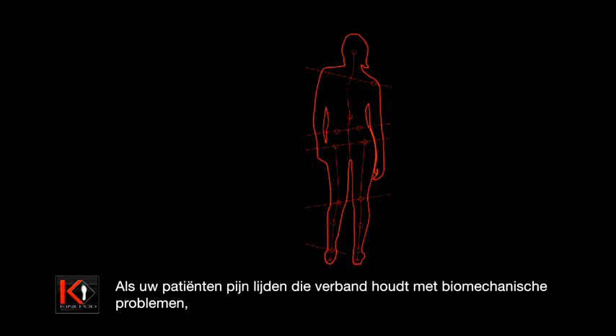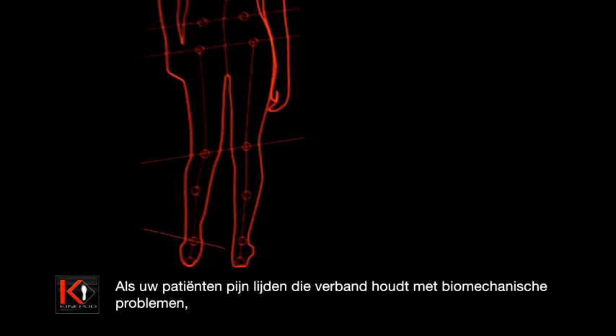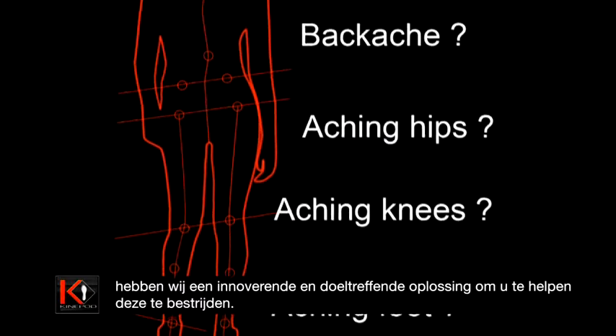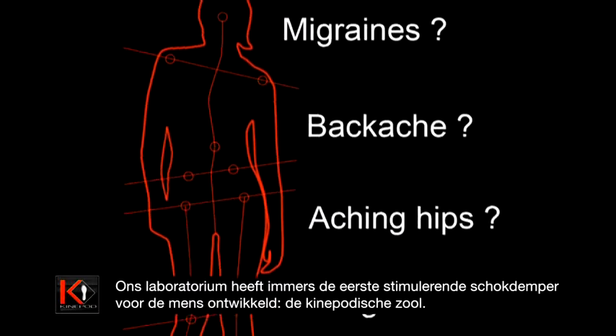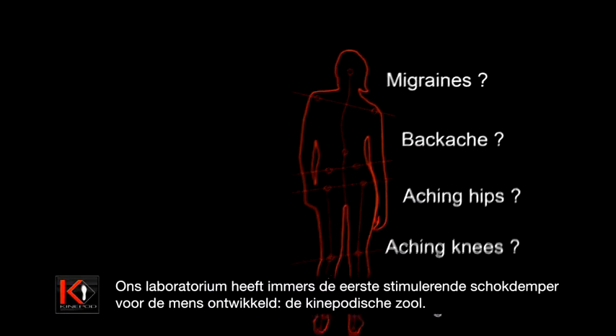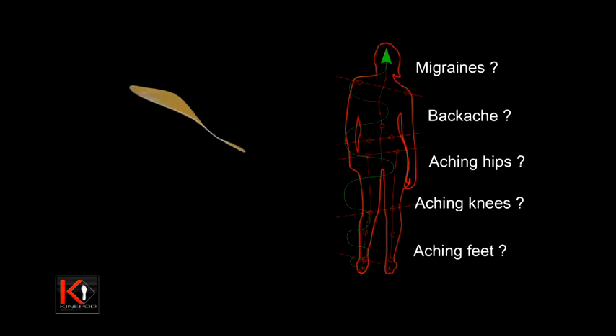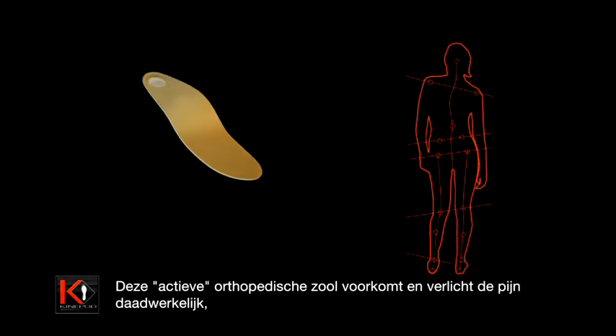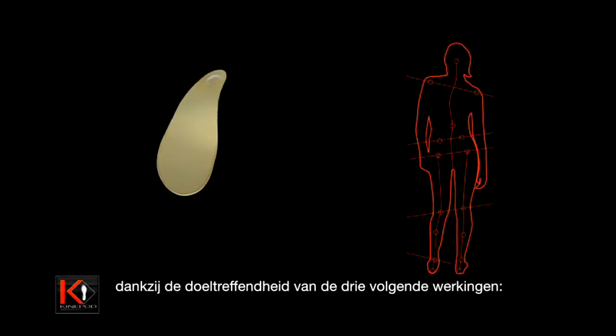If your patients suffer from pain related to biomechanical problems, then we have an innovative and efficient solution to help you relieve them. Our laboratory has created and developed the first stimulating shock absorber for the human being, the Kinopod Soul. This orthopedic active sole prevents and relieves pain effectively, drawing on the specific benefits of the three following actions.